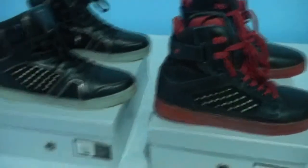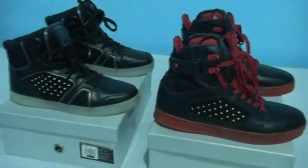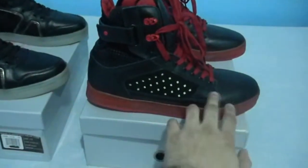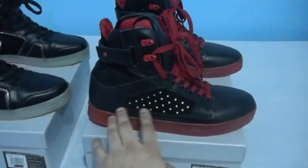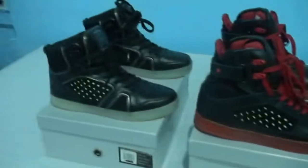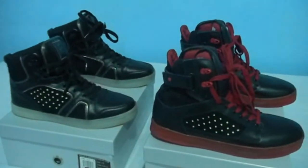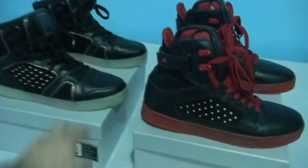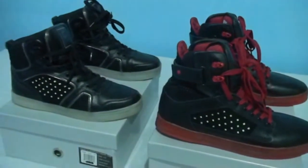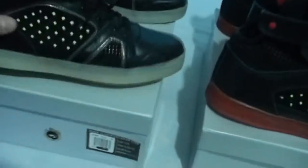I've worn these shoes a couple of times now, like as I mentioned in the previous videos that I posted, been keeping them clean as you can see. No dents, been taking care of them really well. And of course, been charging them properly — they're meant to last for about six or more hours, depending on the setting of the three modes that it has. They're in great condition, as you can see.